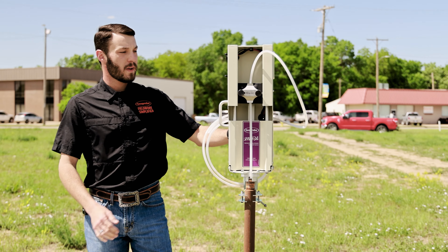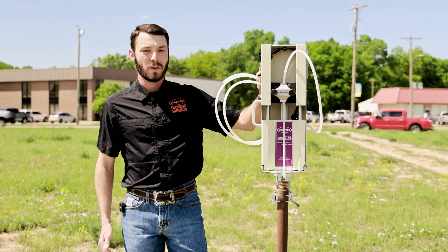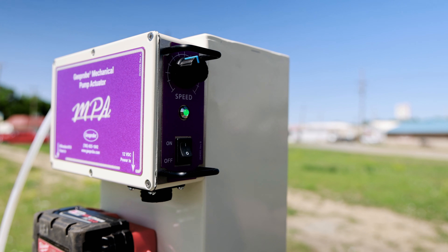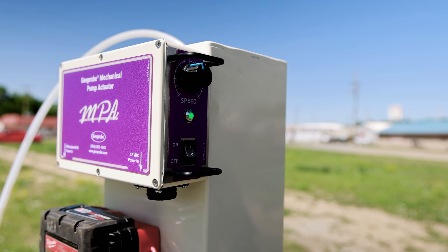On the side of the actuator, we have an on/off switch and a speed dial. You can turn the pump on and adjust the speed — the pump rate at which you want to collect your samples.